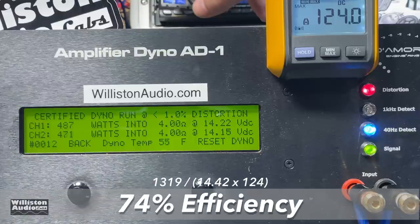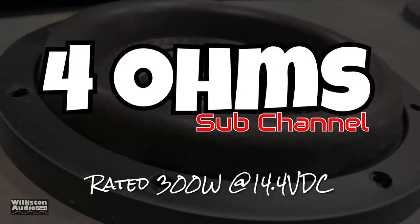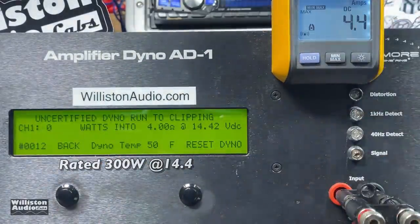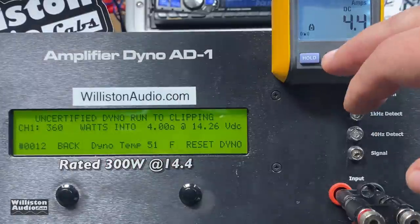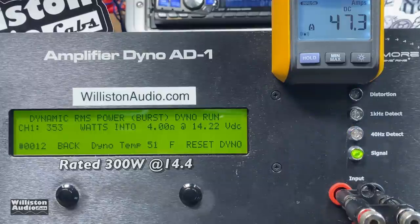Now let's try the sub channel with all other channels loaded as well. At 4 ohms it's rated 300 watts at 14.4 volts. The certified test takes us up to 1% total harmonic distortion — 361 watts right at 14.4 volts, nicely above rated power. The uncertified mode takes us up to the clipping point and we still got good numbers: 360 watts at 14.26 volts. Dynamically on the sub channel: 353 watts at 14.24 volts — good numbers.